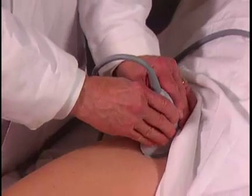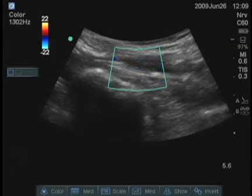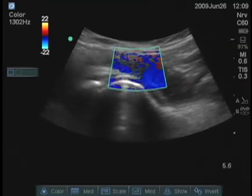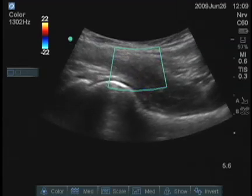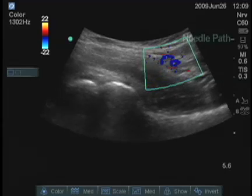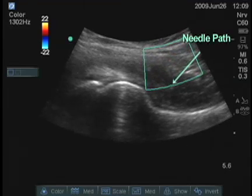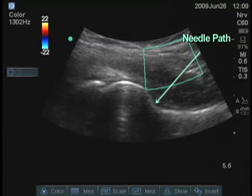When I turn back longitudinally, I see that those vessels are medial to where I was looking before, and now the area I've examined does not have blood vessels. Sometimes it's a good idea to look in this area, because that's the direction the needle is going to be coming, to make sure there are no branches of the femoral artery or vein going in that direction.